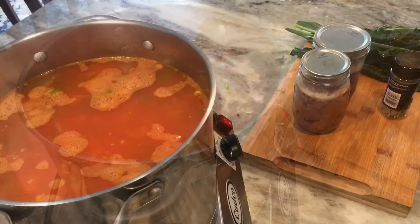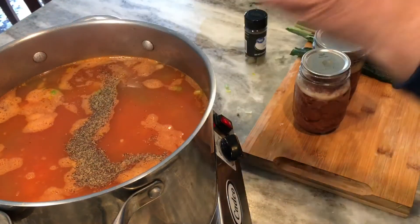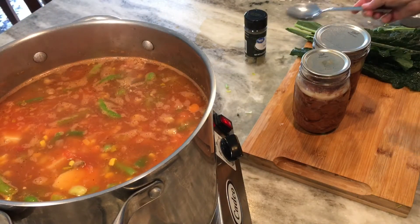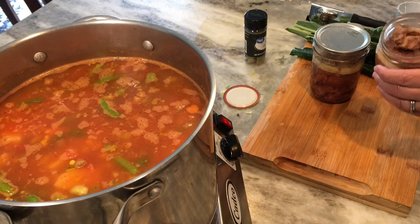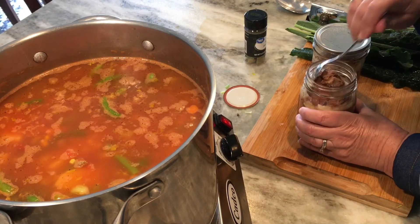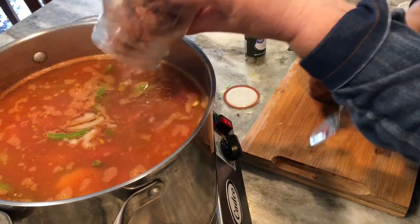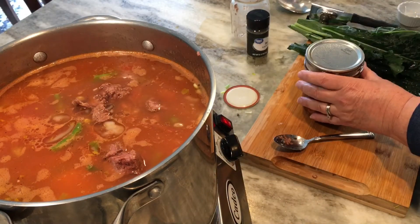I'm bringing it to a simmer and adding one teaspoon each of salt and pepper — though I'll probably need to add more salt as it cooks. Now I'm adding the stew beef that I canned. I'll link below a video on how to pressure can your own stew meat; it's a very easy process and tastes delicious. That's what makes this soup so quick — the meat is already cooked. I'm tossing it in with the meat juice for even more flavor; this meat is so moist and tender it just shreds apart.